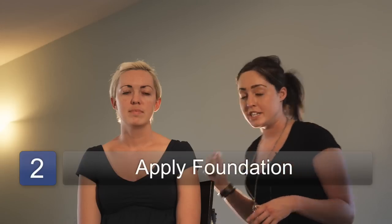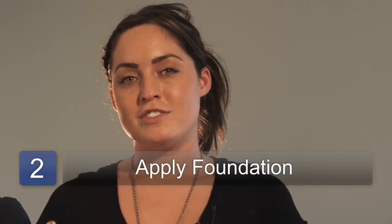I'm going to grab some foundation. You want to be sure that the foundation you're choosing is probably around the same shade as your face. You can even go lighter if you want to look a little more spooky. You can go darker if you feel like you want to be a little more tan. I like to keep it probably just one level lighter or one level darker — nothing too dramatic, because then you're really going to have to start blending down here.